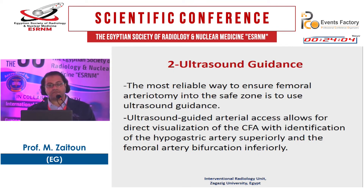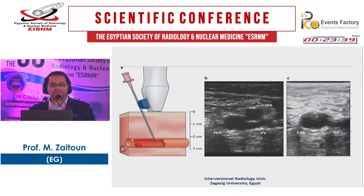The first method is to use fluoroscopy to guide your puncture. The second method is ultrasound guidance, which is the most reliable way to ensure femoral arteriotomy into the safe zone. Ultrasound-guided arterial access allows for direct visualization of the common femoral artery with identification of the hypogastric artery superiorly and the femoral artery bifurcation inferiorly. As you can see here: femoral artery, profunda, and femoral vein — you can use ultrasound to puncture the common femoral artery.